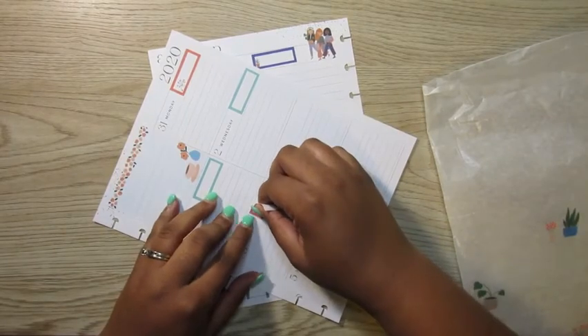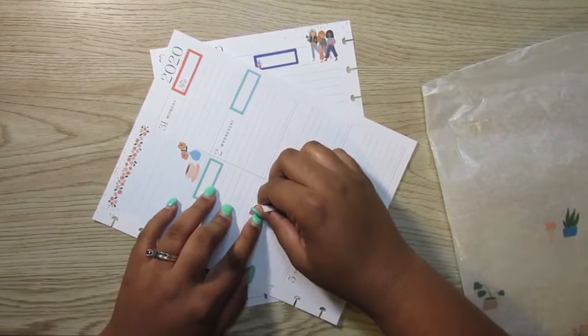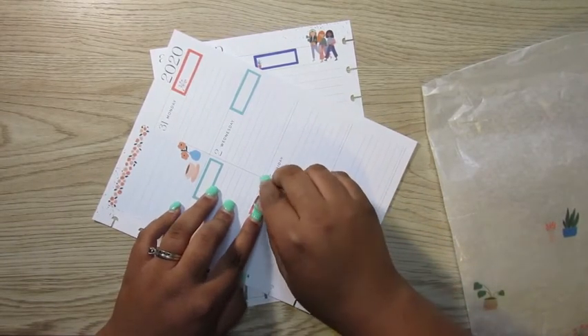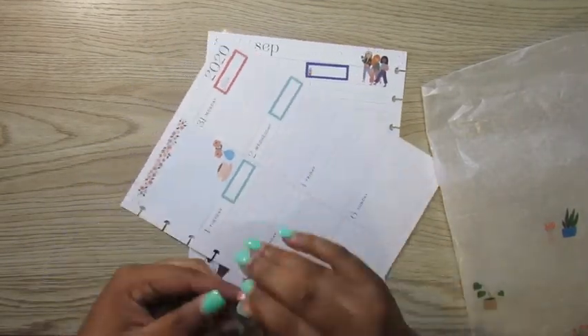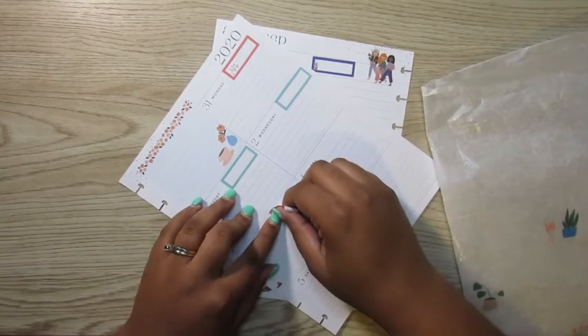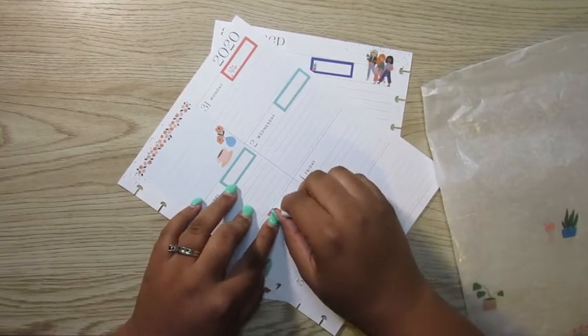It's always that one sticker that just doesn't want to be cooperative, and it's a small colorful box. Colorful boxes usually do me right, but for some reason this one just didn't want to act right. Anyway, it works out eventually.